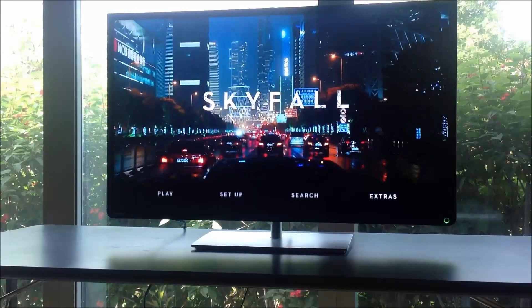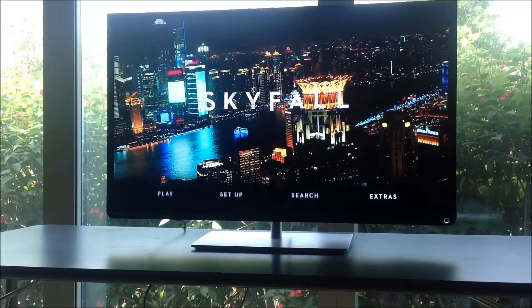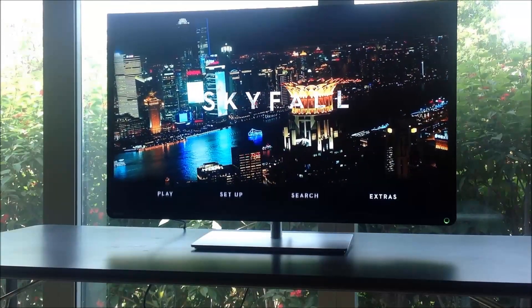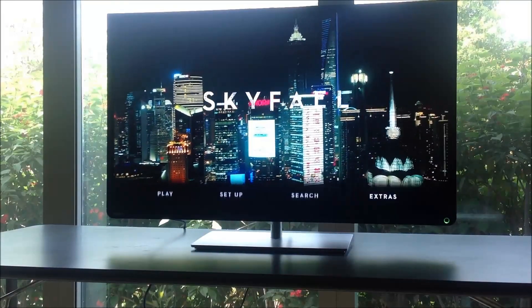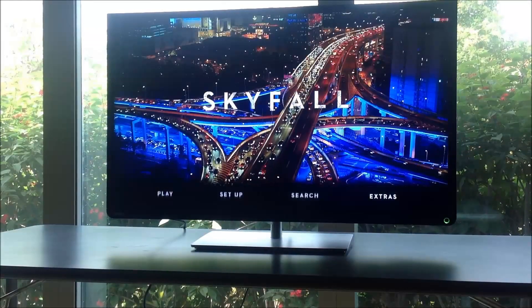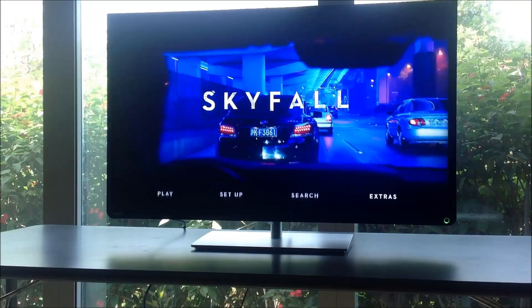You can download it from there, put it on your USB stick, take it to the store, pop it into the USB drive of a couple of models that you like in terms of size and budget, and see what gives you the best picture quality.